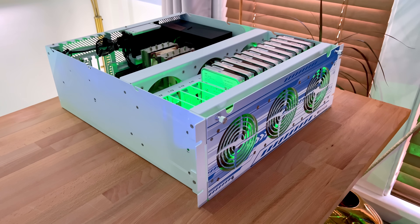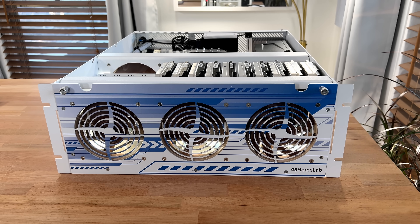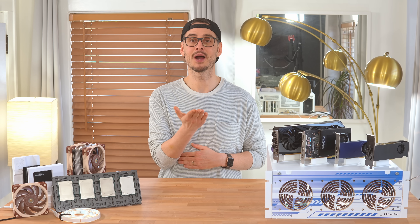A huge thanks again to Noctua for sending over the fans, cooler, and power supply to help support this build — it really made a big difference in bringing the noise down. If you're building something similar, let me know what upgrades you're planning, or the one thing holding your home server back right now — I'd love to hear what you're working on. I'm Tim, thanks for watching. And yes, Plex is back online.